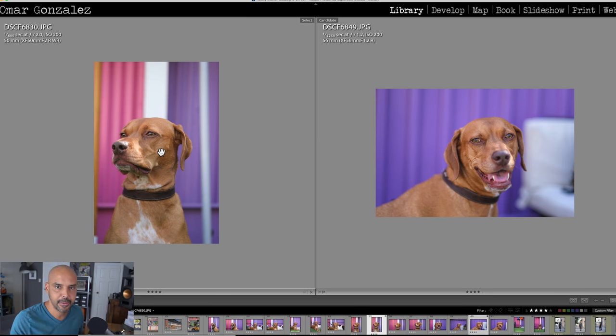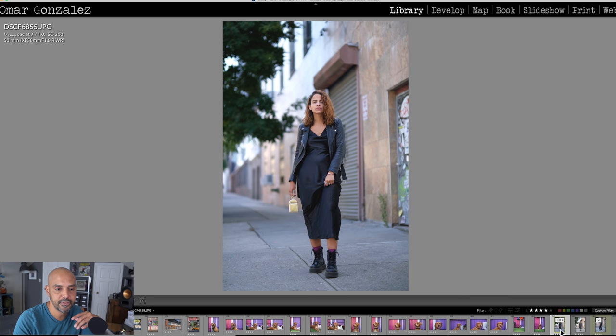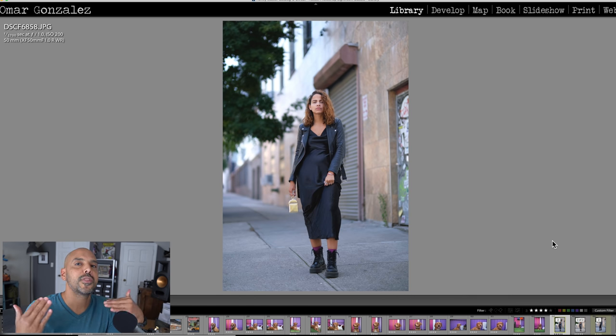Back to the 50mm f/1.0 — this is why the f/1.0 is exciting: you can move back and have the whole dog in focus, but the foreground grass is completely gone and the background is completely gone. It's great with people too; the f/1.0 gives you that shallow depth of field. Then we went out with a model — this is where I was very excited, because I shoot a lot of portraits and I love the 85mm focal length on full frame.